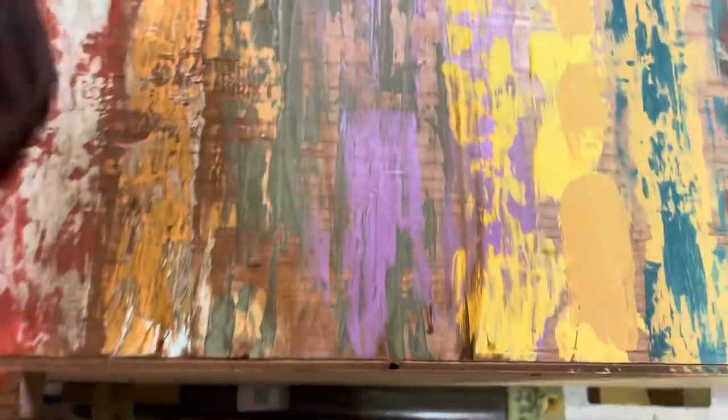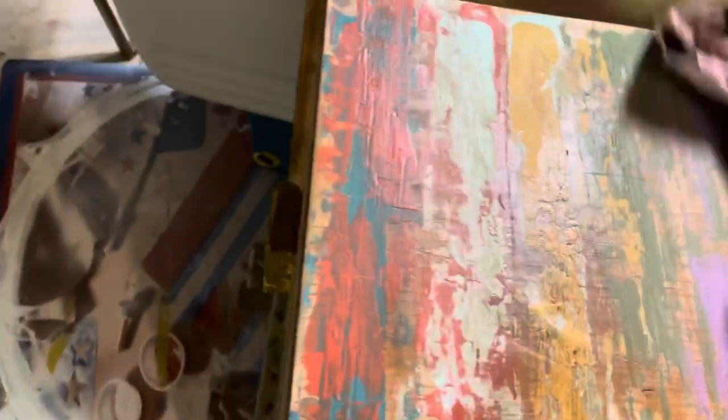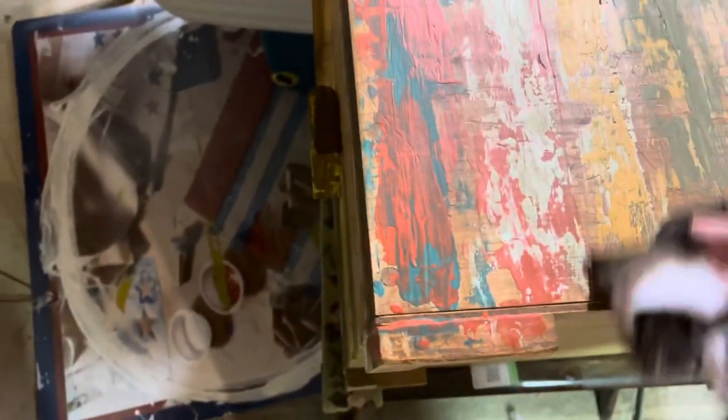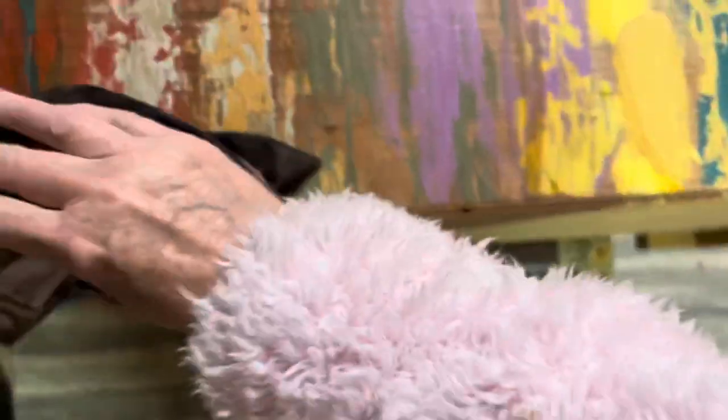This not only gives it a little bit of depth, but it also gives it a sealer. Wax is a sealer — wax keeps your furniture from getting scratched. Not that it matters too much on a piece like this because it is a shabby chic piece, but you still want to protect the wood.